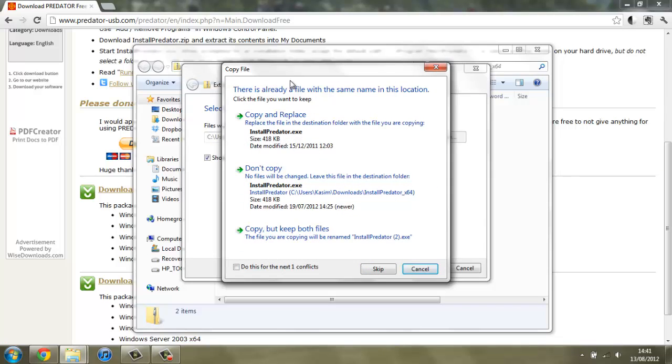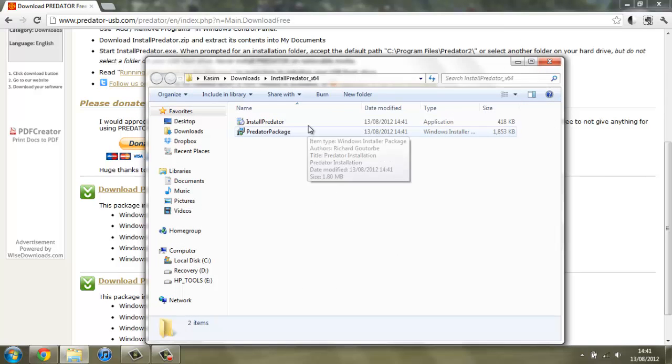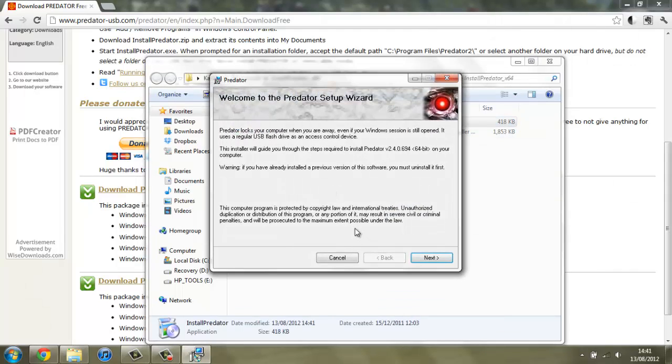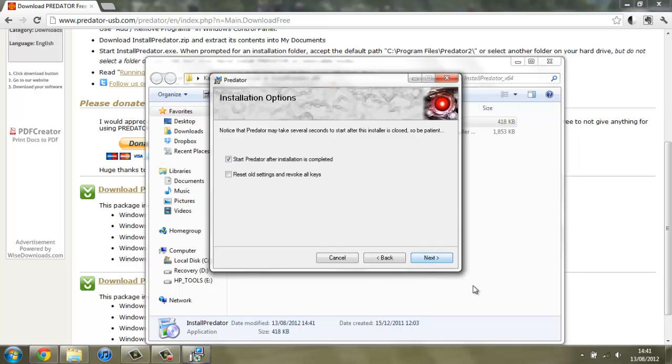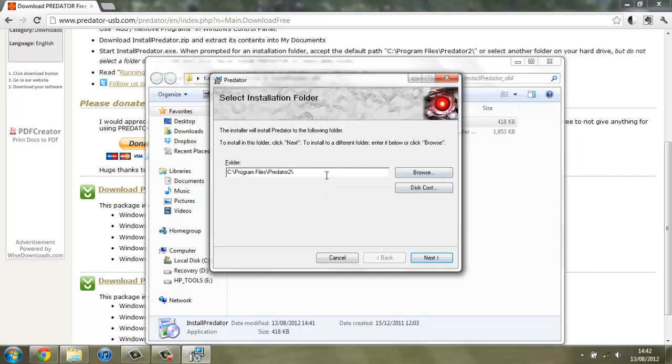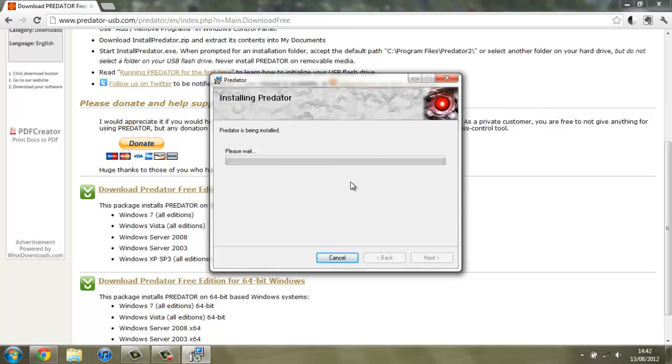I already have this but I'm just going to hit copy and replace, and now I have all of the files here. If I go ahead and install Predator, it tells you all of the licenses and you have to click agree and then next. I'm going to reset all the settings so I can start again and show you how to do everything. If we just hit next, install it, and it's being installed. This looks like it's going to take a short while so I'm just going to pause the video and come back once it's finished.